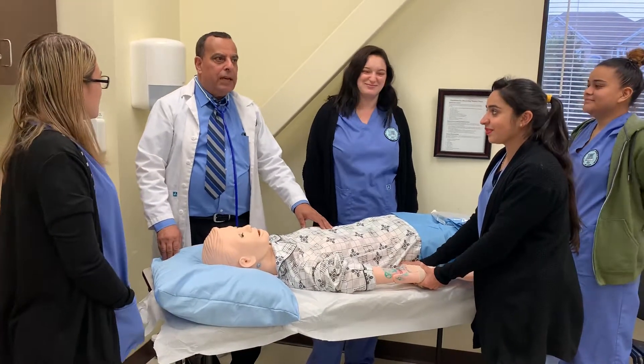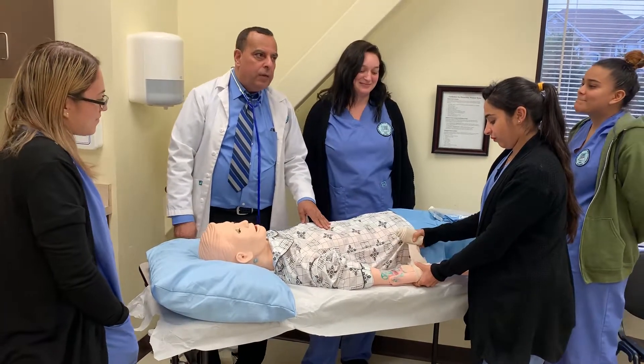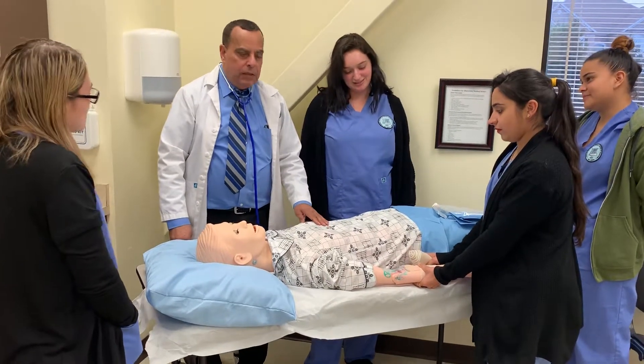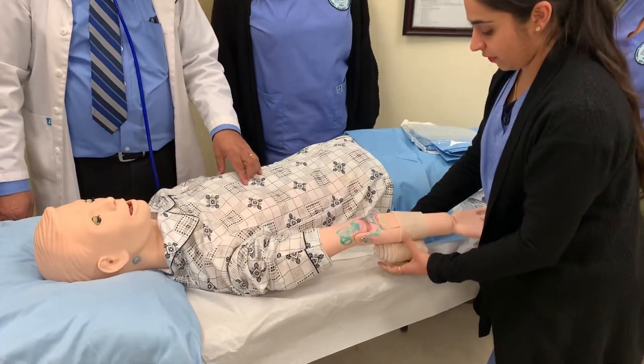Good morning. This is Dr. Jacob, the instructor and the director of the Medical Assistance Program. We are with the student here to practice how to apply the bandage on the patient. Maldir will show us how to apply a bandage on the patient who has a broken elbow joint.